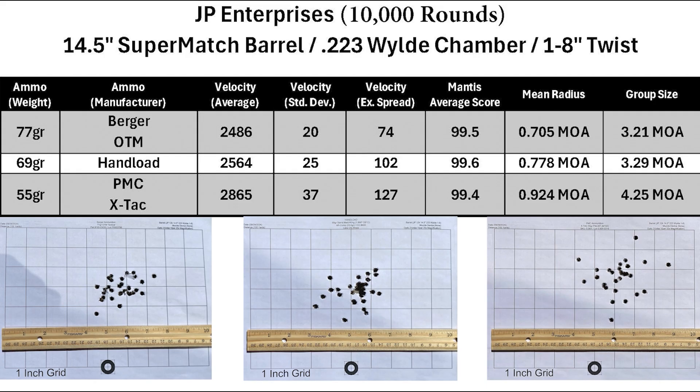Here's the overall performance for the JP barrel. The 77-grain Bergers shot best, followed by the 69-grain handloads, then the 55-grain PMC X-TAC. The 77s and 69s performed similarly with a mean radius in the 0.7 MOA range and a group size around 3.2 MOA. The PMC X-TAC opened up a bit with a mean radius of 0.9 MOA and a group size of 4.2 MOA. Overall, not a bad showing for a barrel with 10,000 rounds through it — it did better than expected and was pretty consistent across loads.